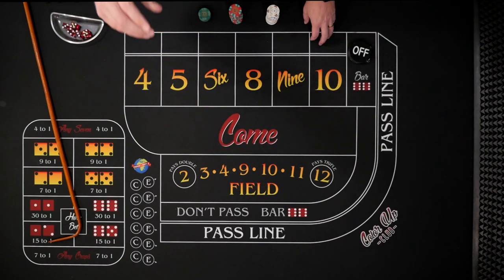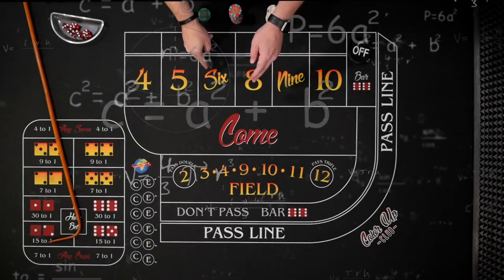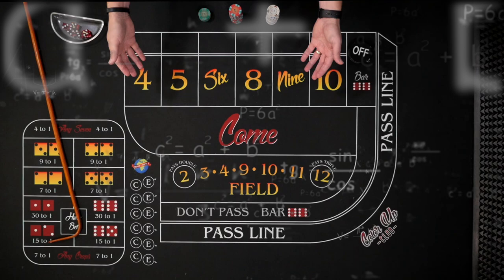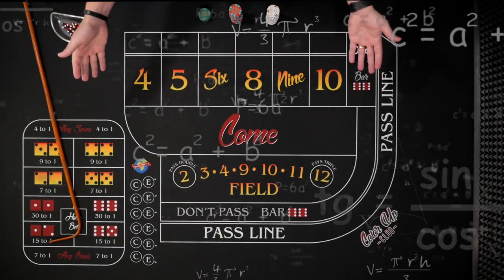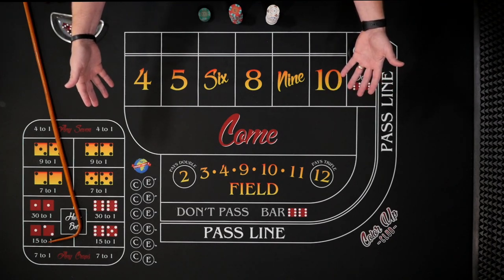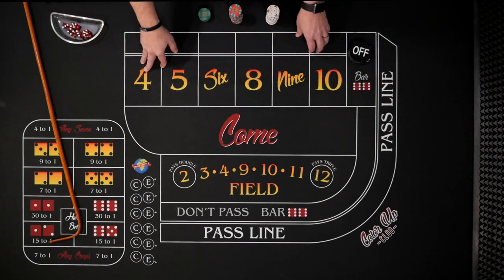Welcome to Color Up. Today's strategy was sent to me by a math statistician. He says as long as you can roll the six or eight before four sevens, you're going to win with the strategy. He claims he's yet to lose with it, and it only takes $264 as your bankroll. So let's go ahead and check it out.